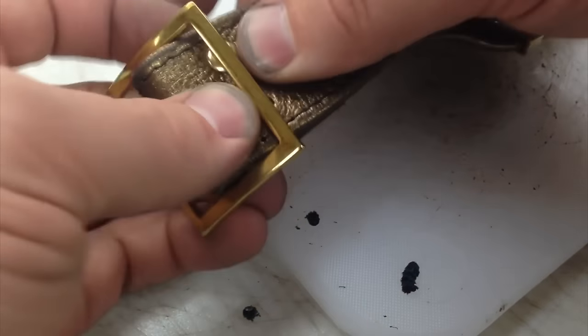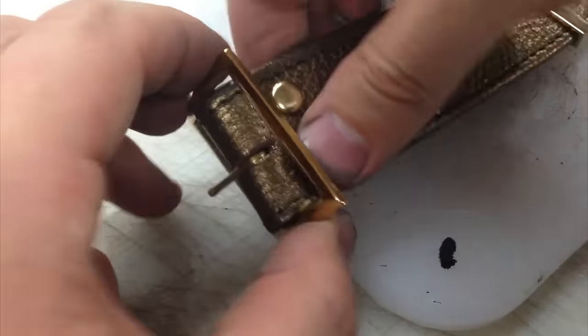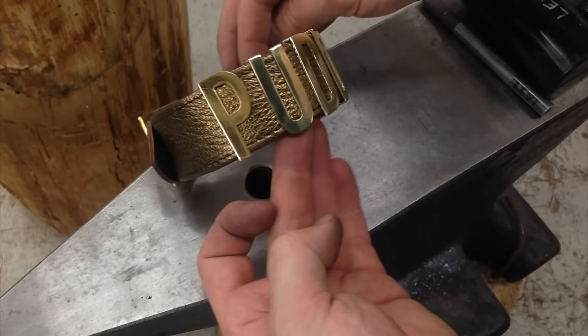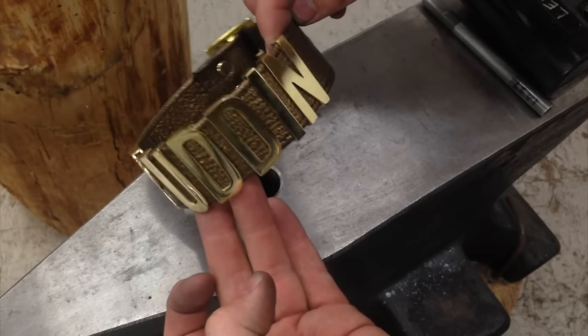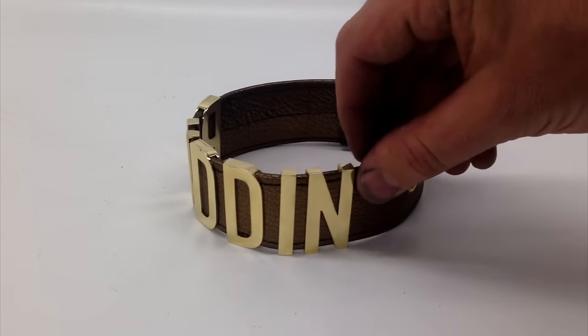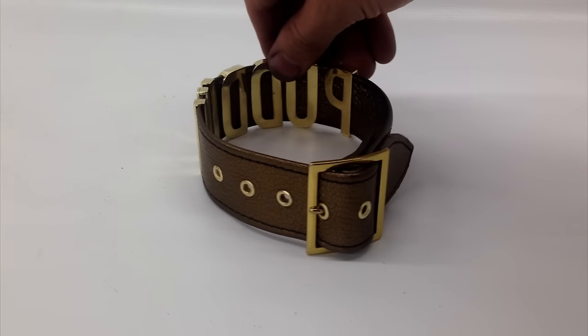Finally, two rivets will hold the buckle in place and that's the final step in today's build. I hope you've been enjoying watching my videos as much as I love making them. Please leave your comments, click the like button below, and feel free to share with your friends on social media. Thanks for watching and see you next time.